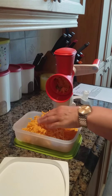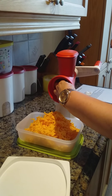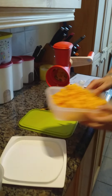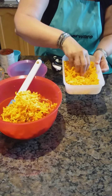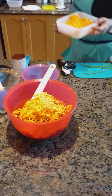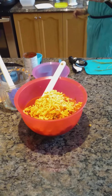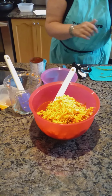Some of the cheese goes in the recipe and then some goes on top. This will cook for 30 minutes. Back to the meatloaf — the recipe calls for one and a half cups of grated cheddar, but half a cup goes on at the end.